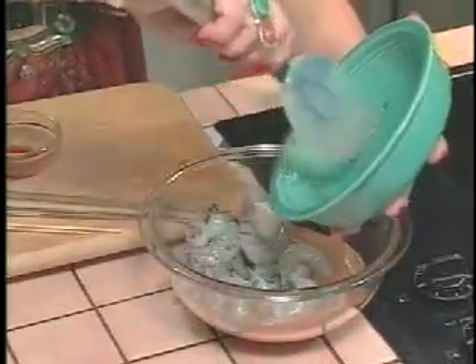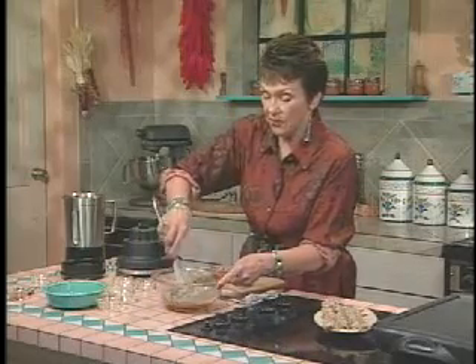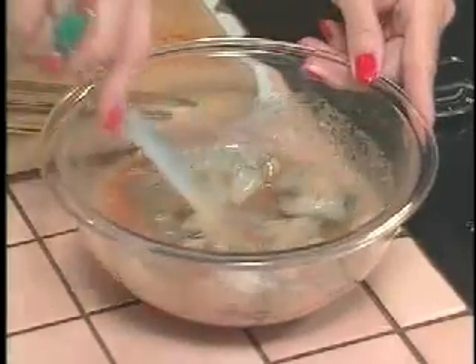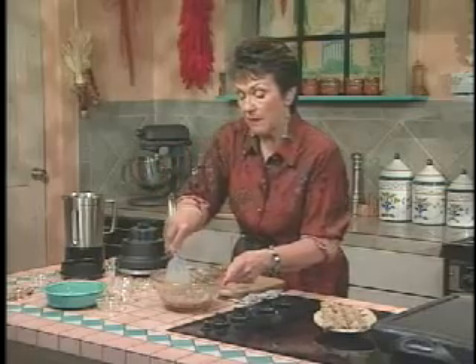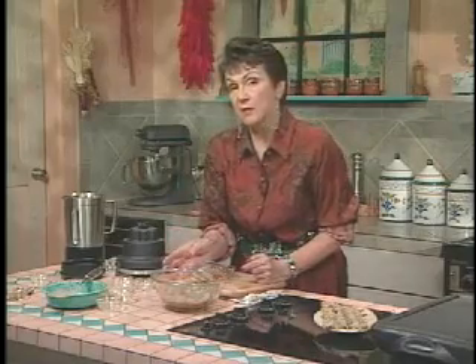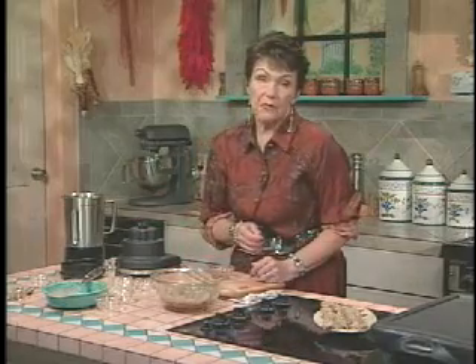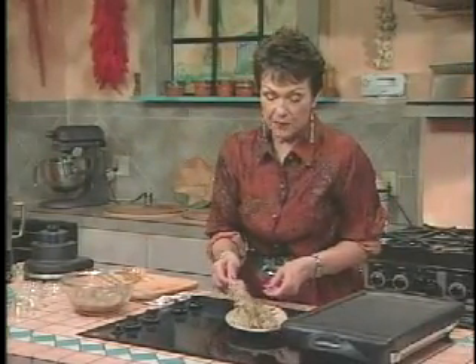These shrimp need at least 15 minutes marinating — it's best if you can marinate them for an hour. And I do have some over here that have been marinating for an hour. When you're starting to marinate, always make sure that absolutely every single piece is coated. Even though these are shrimp, they can and should be marinated at room temperature for just one hour, because at room temperature the flavors will absorb much more quickly. But if you wanted to prepare it tonight for tomorrow night, that's okay because they'll have the eight hours in the refrigerator.